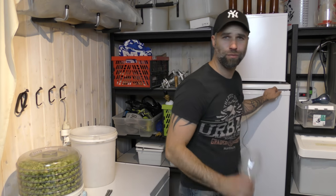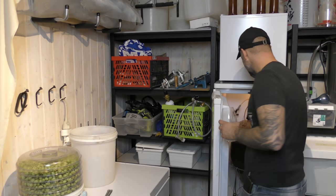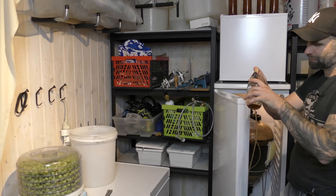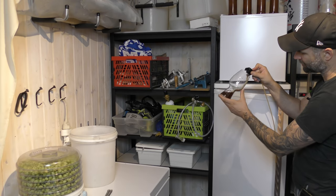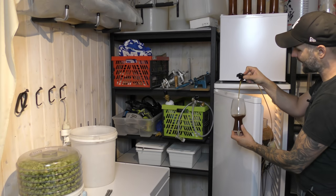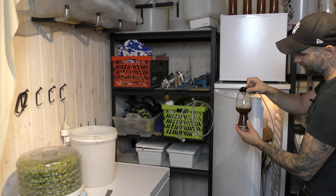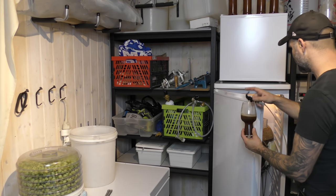Let's pour it and see. It might be an Oktoberfest, it might not be carbonated at all. It's not storming out here. Don't expect this to be very cold — it's just over 0.5 degrees Celsius. So it's not that carbonated. It has some carbonation — maybe it's just the cold. So it's not very good looking. It's not as dark as you see there.